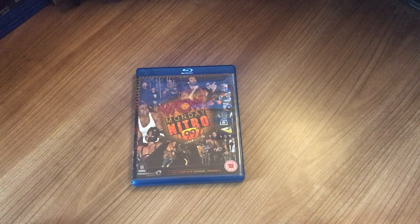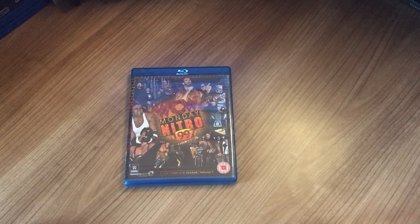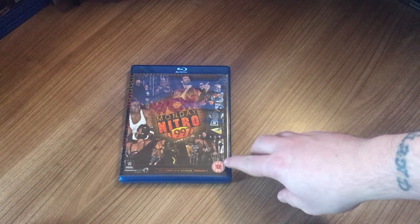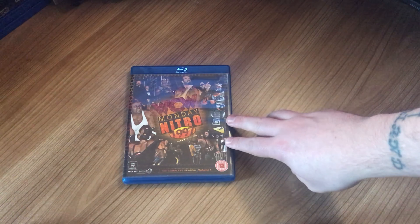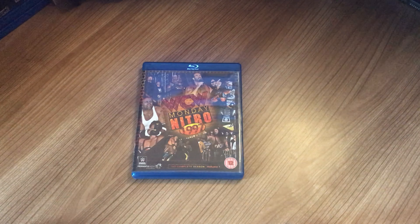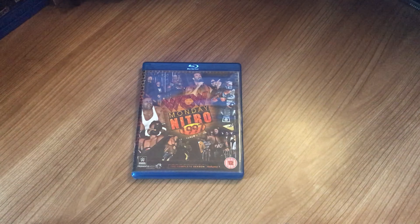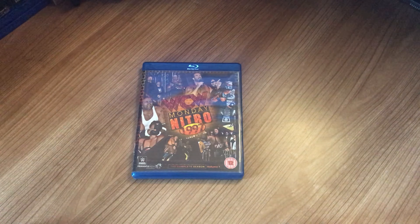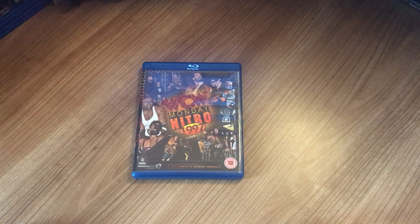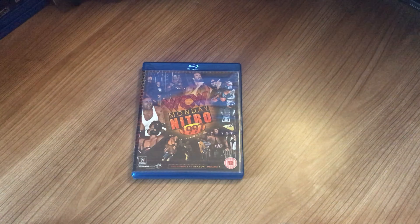We're getting more into these Nitro sets now where they get longer, and I think some of them are on like three volumes coming after this one. That is Nitro 97, and I'll be doing Volume 2 in the next one, so we'll get back into making more of these overviews. Please like, subscribe, comment, and I'll see you in the next one.